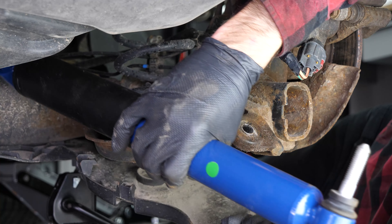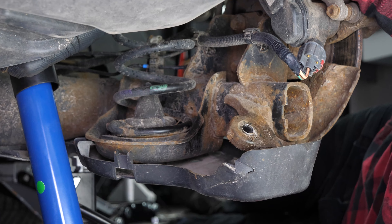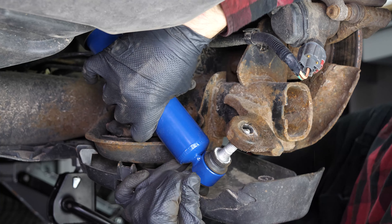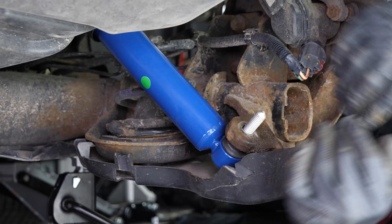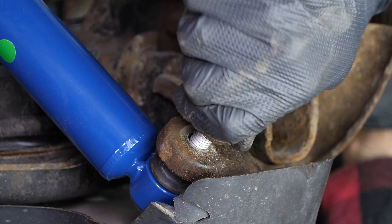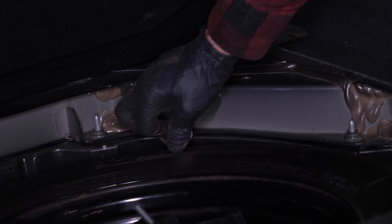Put the new shock absorber in place by its lower part. Start to screw the nut in a little. Tighten the top screw until it makes contact.